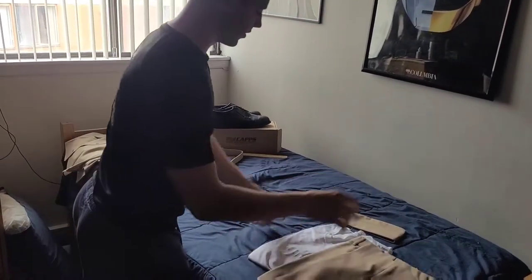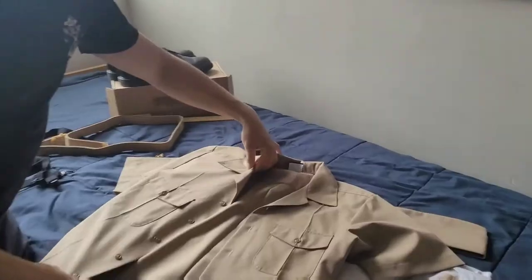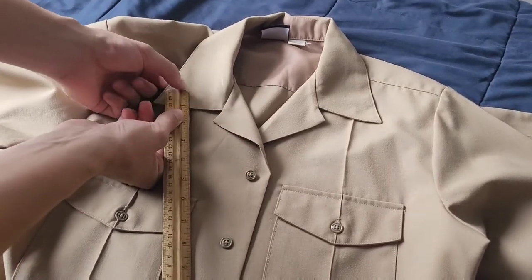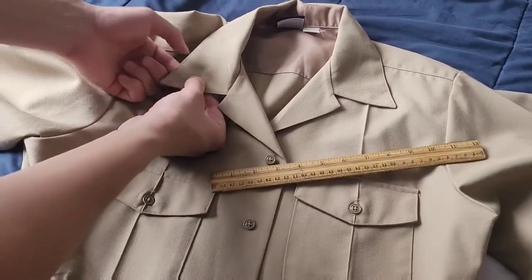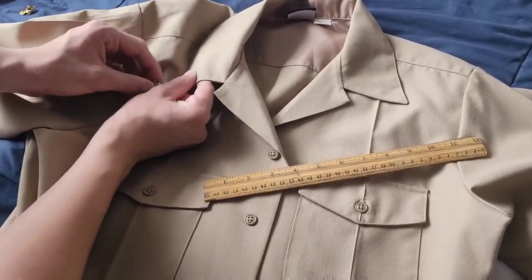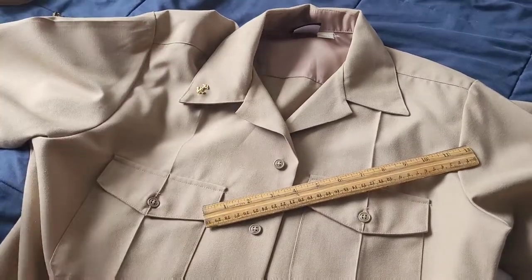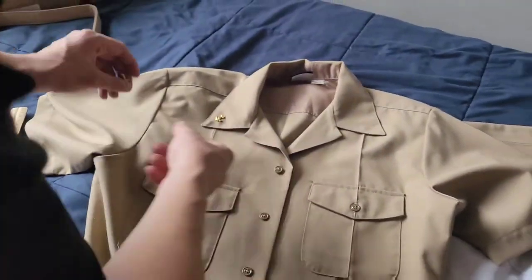I'll start with the hardest part, and probably the one everyone has questions about: what do you do with your collar insignias? Your whole goal is to pin them so that the center of your collar insignia is about an inch away from one corner and an inch away from the other corner. If you look at that, it lines up perfectly. Pin it right there — looking beautiful. That's what we want, and we just repeat that on the other side as well.